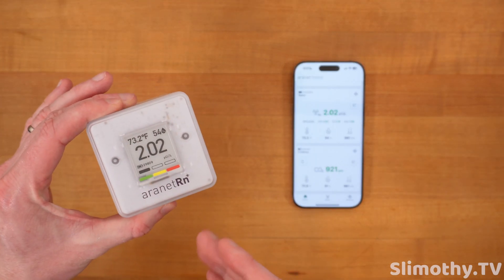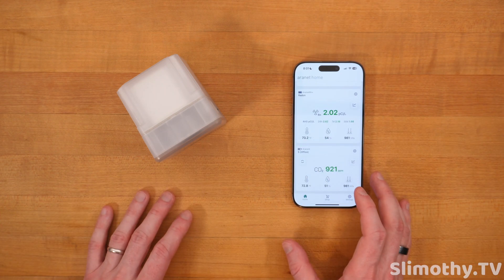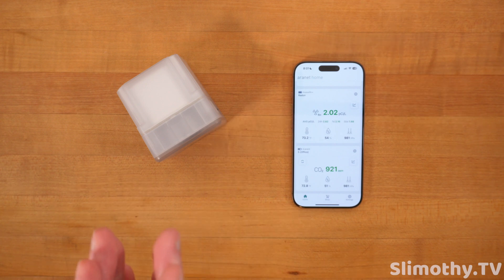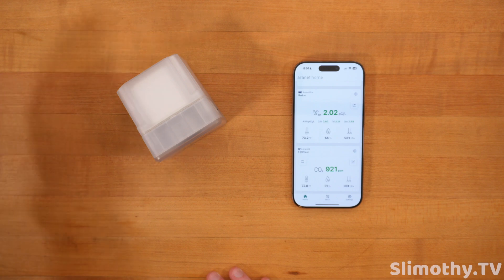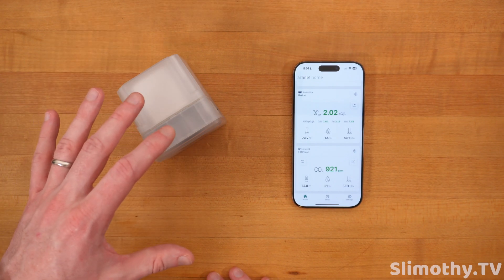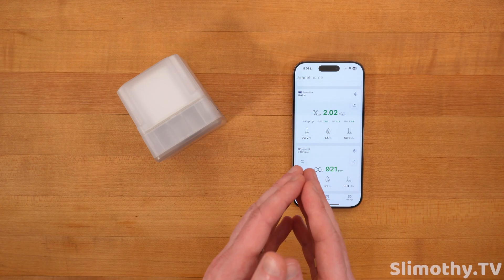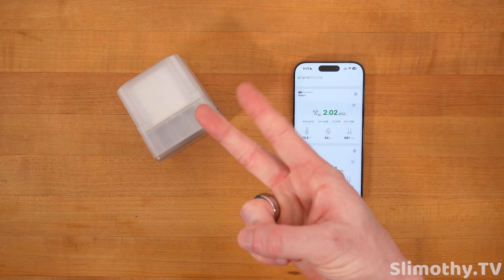I highly recommend checking out something like this — this information can be invaluable, and I hope the general public starts to wake up and understand the implications of radon in their home. I can't recommend this device enough. All of Aeronet's products so far have been fantastic. Their prices are a little higher than some competition but not insane, and for what you're getting — a simple device that doesn't connect to Wi-Fi, syncs to your phone, and is private — what more can you ask for? Big thank you to Aeronet for sending this out for review. Hit the thumbs up, subscribe, and I'll see you in the next one.